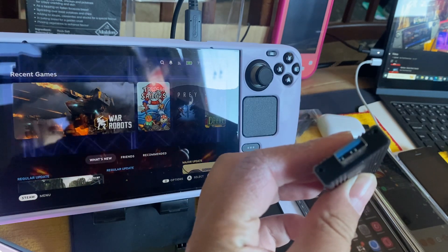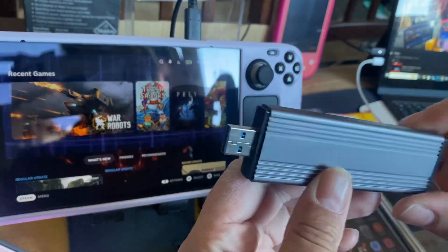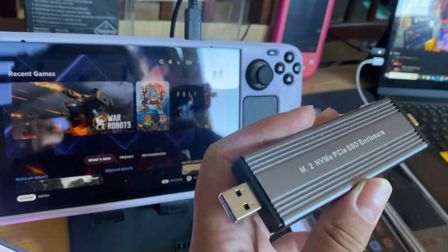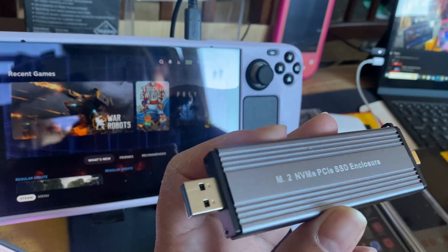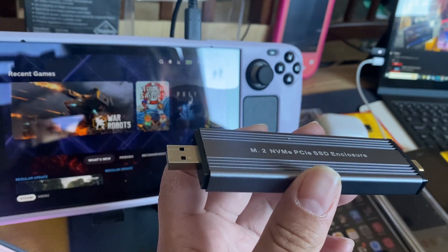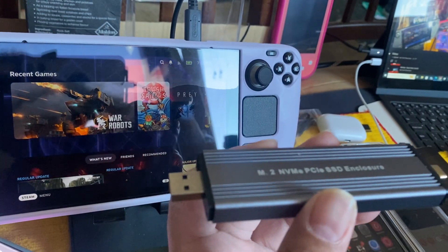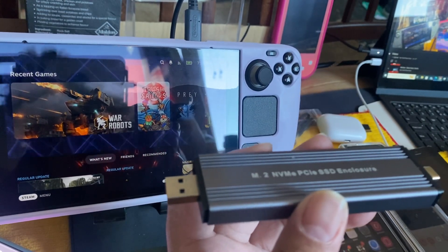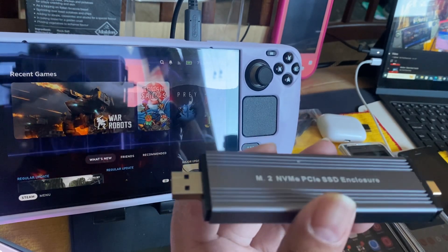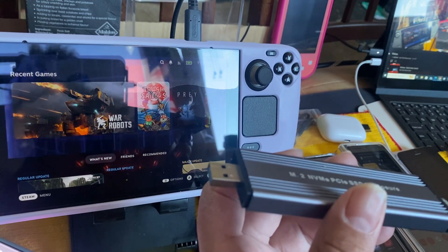The other end is USB 3.0 — you can see it's blue on this side. The purpose of this was that I wanted to clone my drive. I wanted to clone my enterprise drive — the one terabyte to the two terabytes.